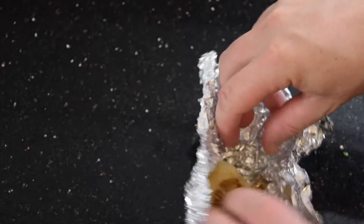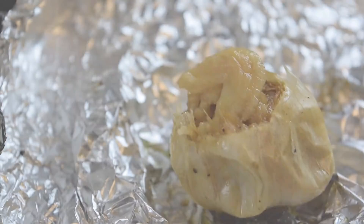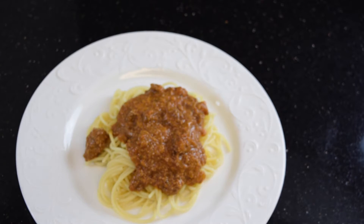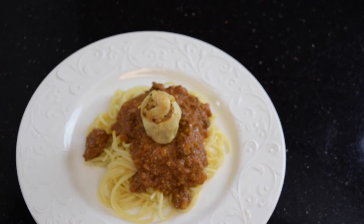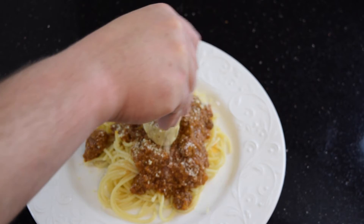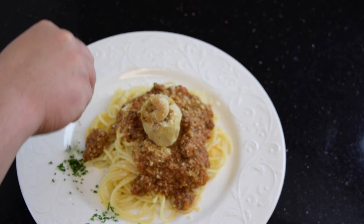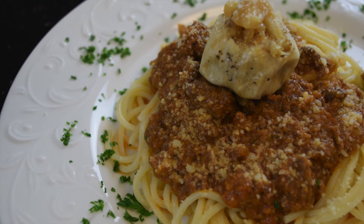Do you remember that nice garlic that I baked in the oven? It's now ready — I can squeeze a little bit of that garlic right out. Smells amazing! I'm going to start dressing my plate: put my spaghetti on the bottom of the plate, that rich beautiful bolognese sauce on the top, my baked garlic, a sprinkle of parmesan, and just to remember the colors of Italy, a little chopped parsley. And here you have it, guys — beautiful spaghetti alla bolognese.